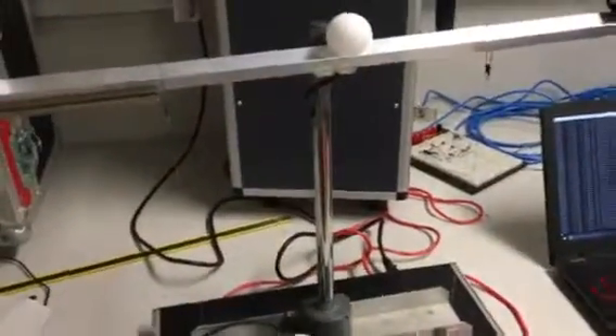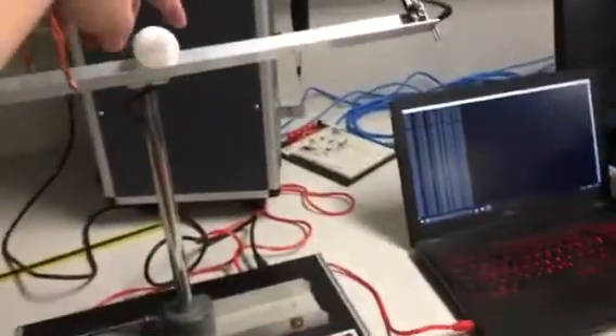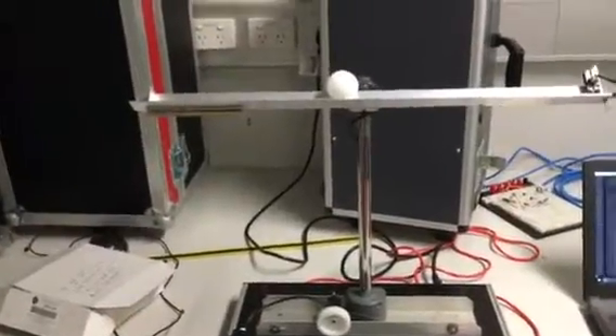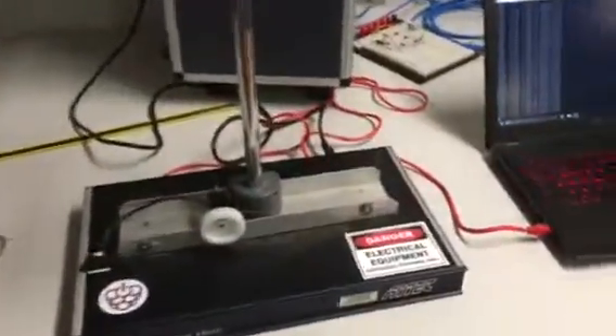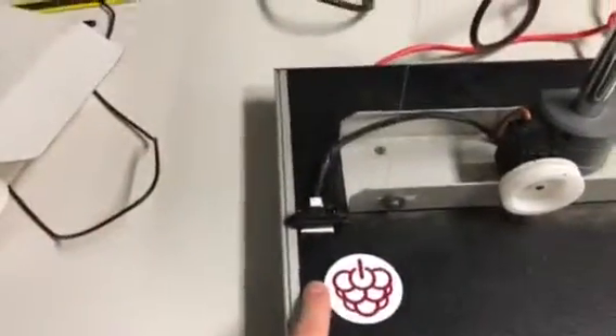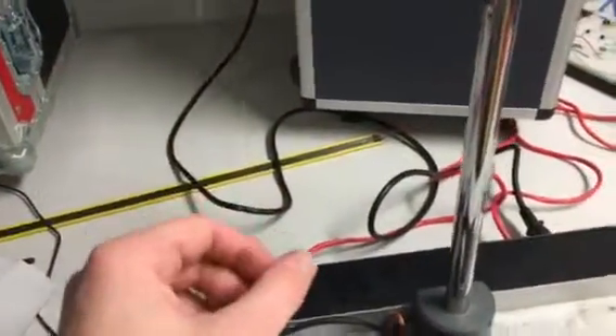This is a ball and beam system. It consists of a ball and a beam, the goal of which is to balance the ball at a particular point on the beam. For this project I've used an IR laser rangefinder to detect the distance to the ball, another one to detect the height to the beam, a servo motor for control through these fishing lines, and a Raspberry Pi.